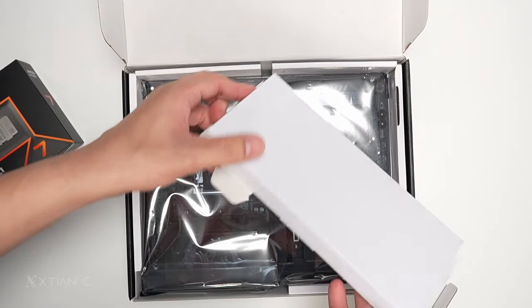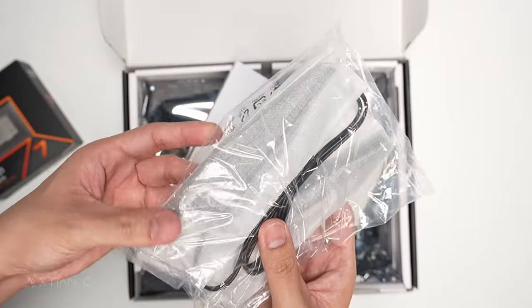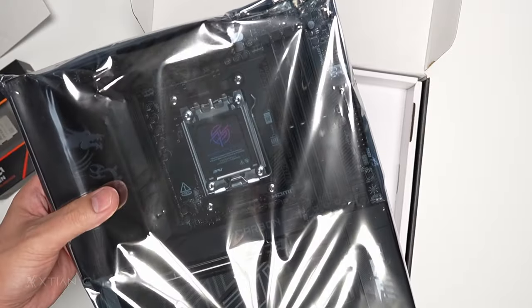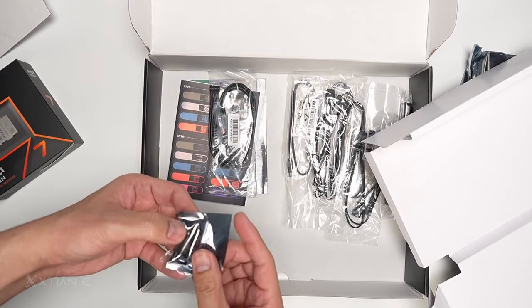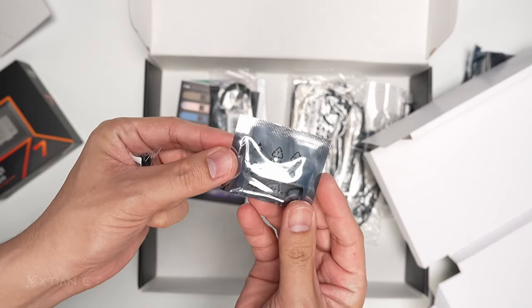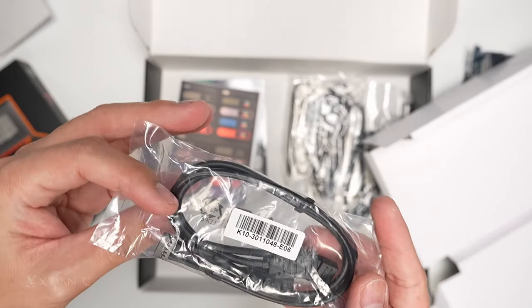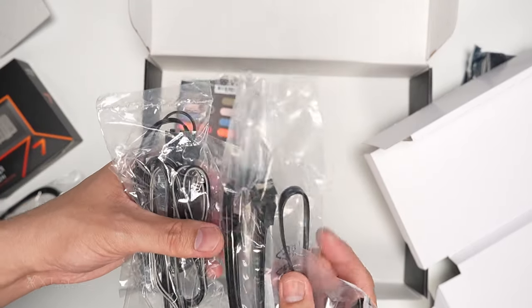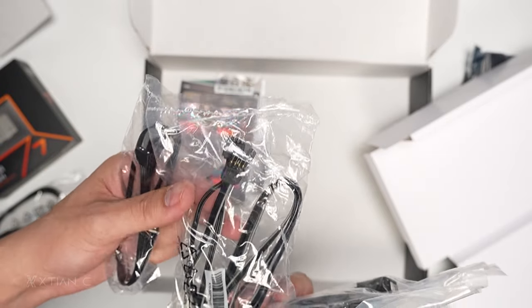Opening the box, first is the Wi-Fi antenna with a stand — it's a quick-release design, no more screwing. Then we have the USB drive for drivers, which looks like a key. There's also a storage expansion accessory on the side. And we have SATA cables — two of them.